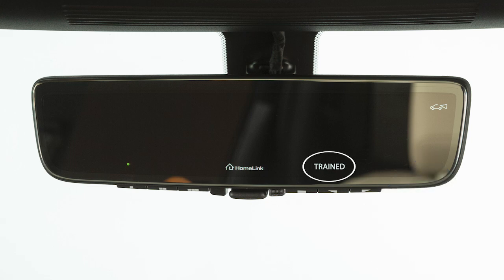When this message is displayed, the device has been successfully programmed. If the garage door system uses a rolling code,